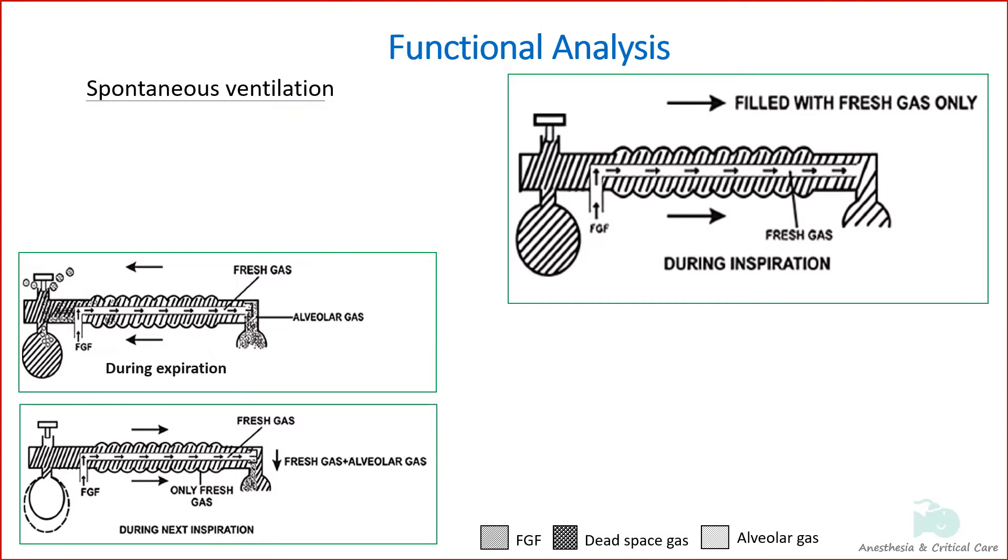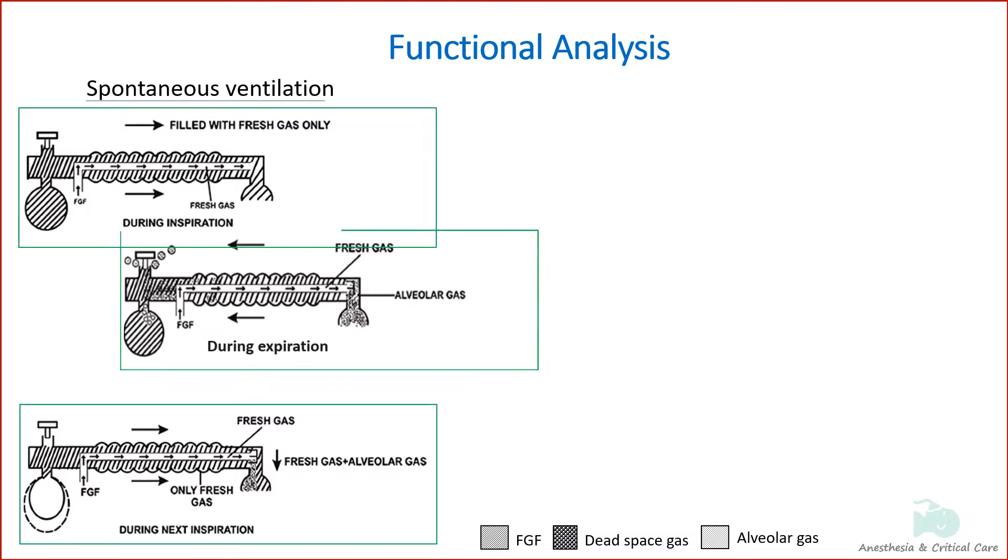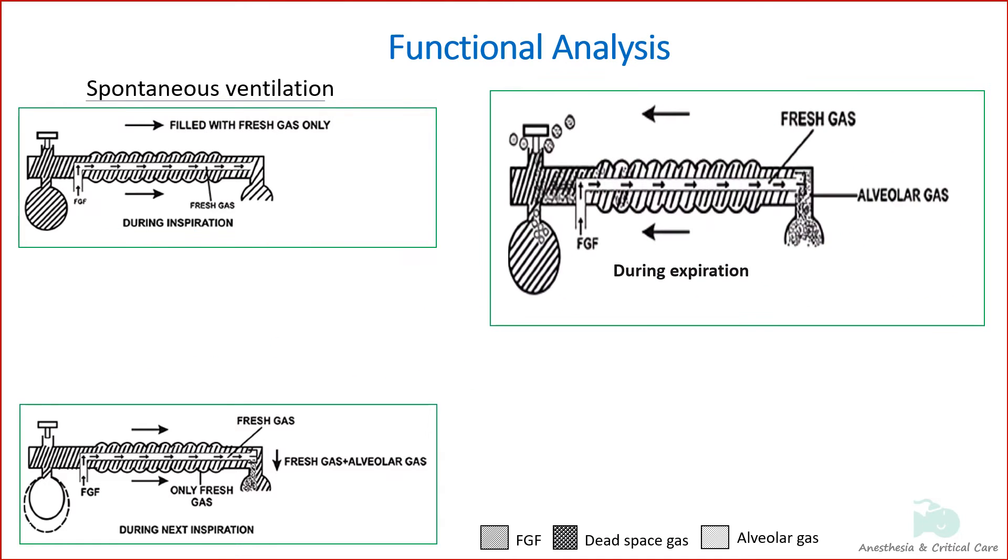When the patient inspires during spontaneous respiration, the whole circuit is filled with only fresh gas, and this gas flows into the patient on inspiration. During expiration, the expired gas gets continuously mixed with the fresh gas and flows back into the corrugated tube and the reservoir bag.